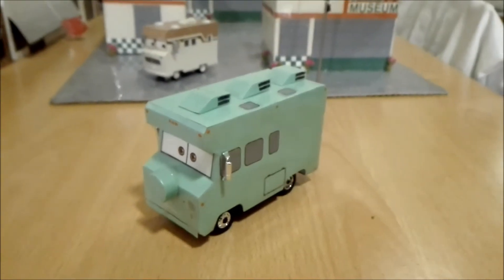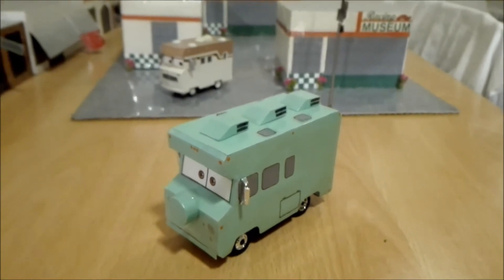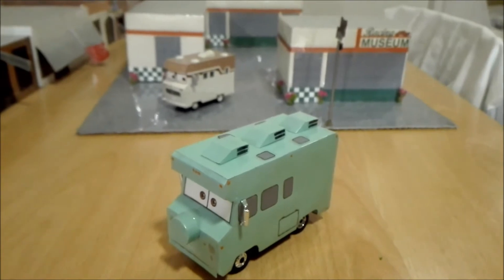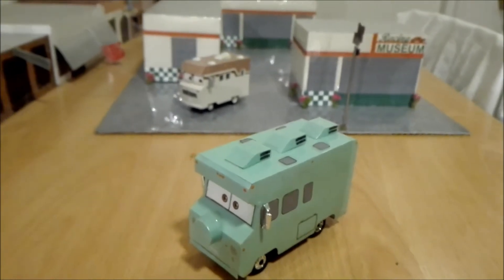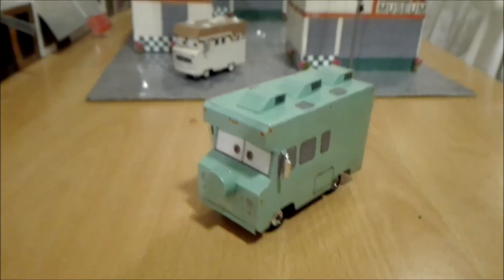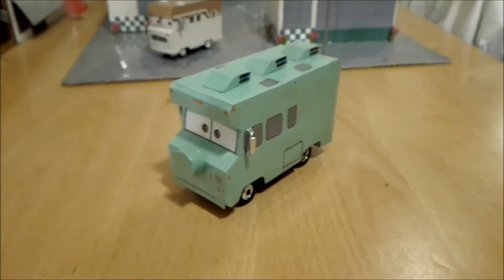And just lately, the beginning of this year, I was watching — well, I believe it's called Radiator Springs 500. It's like the Cars short film. And I saw this RFI right here.